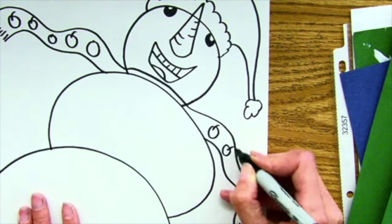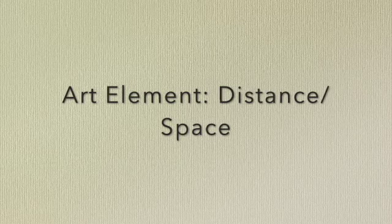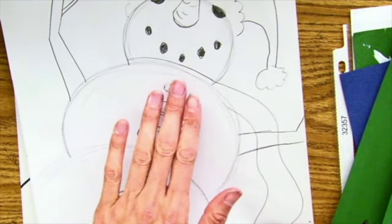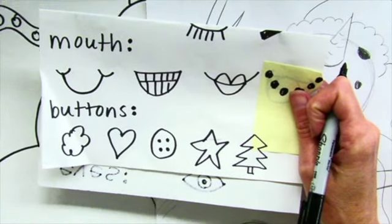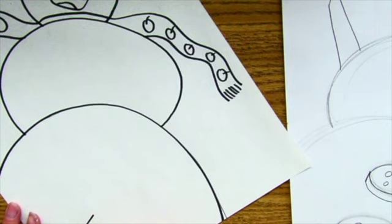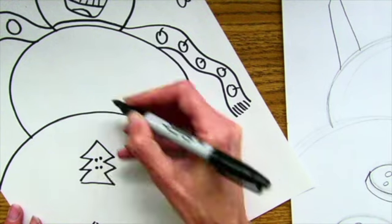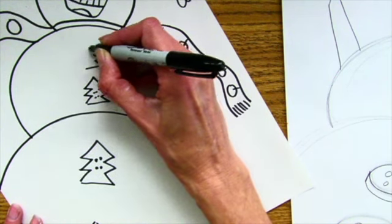One of your learning goals is to show the art element of distance or space. The way you do that is by changing the size of something — in this case, the buttons. Remember, things that are closer to you are larger, and things that are farther away, or up on the snowman, are smaller. So choose a button type that you like and start drawing your buttons. At the bottom of your snowman they're going to be large buttons, and they get a little smaller as they go up. You should probably fit two or three large buttons at the bottom, and because they're smaller at the top, you could fit three. Don't forget the buttonholes.